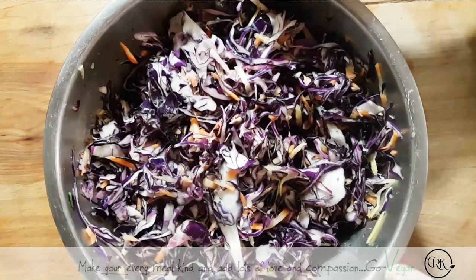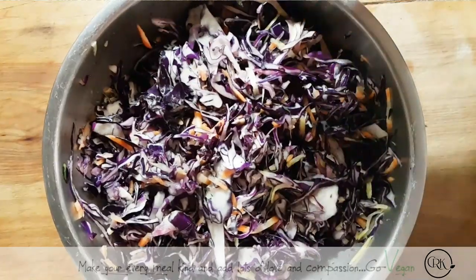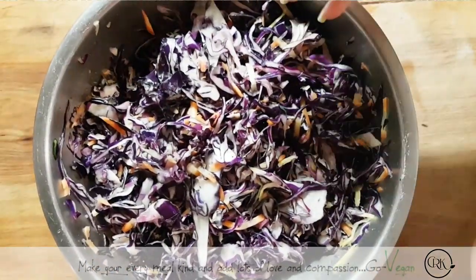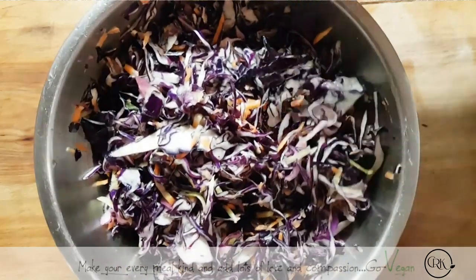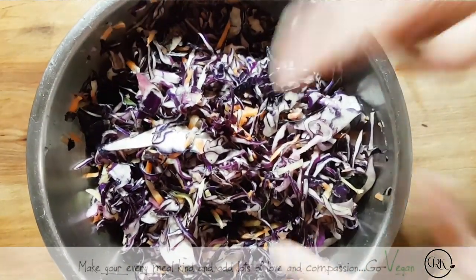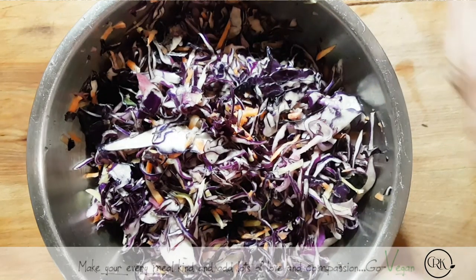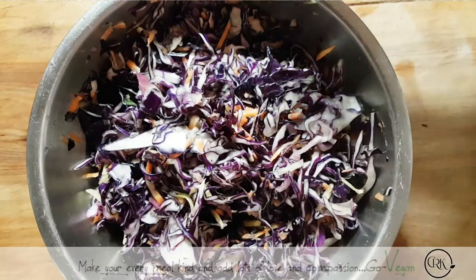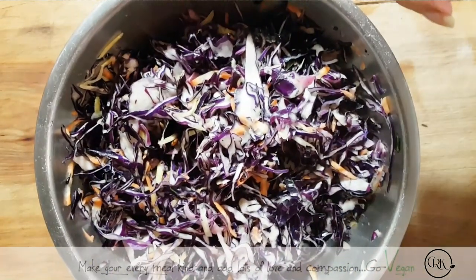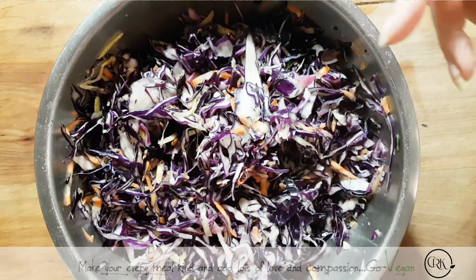I started making some red sauerkraut, and what I did was I filled up this bowl with sliced cabbage. I'm using the red one because I already had it, and I shredded two carrots — a yellow one and an orange one because I had some colored carrots. I did sprinkle one and a half tablespoons of salt on top. You don't want to over-sprinkle salt because it will get too salty.